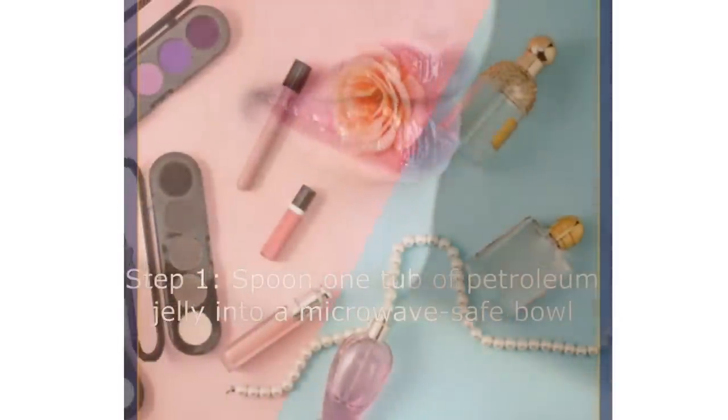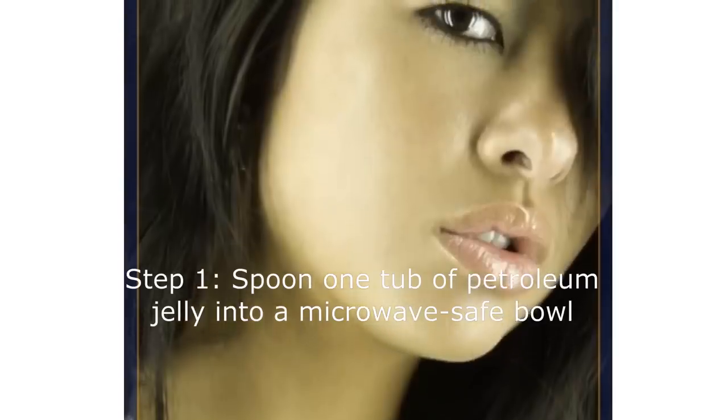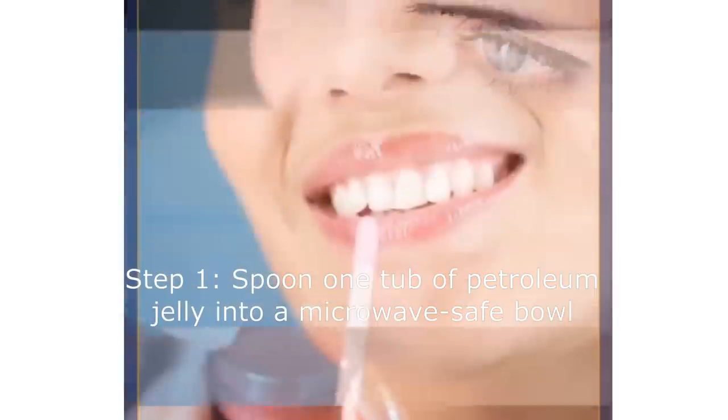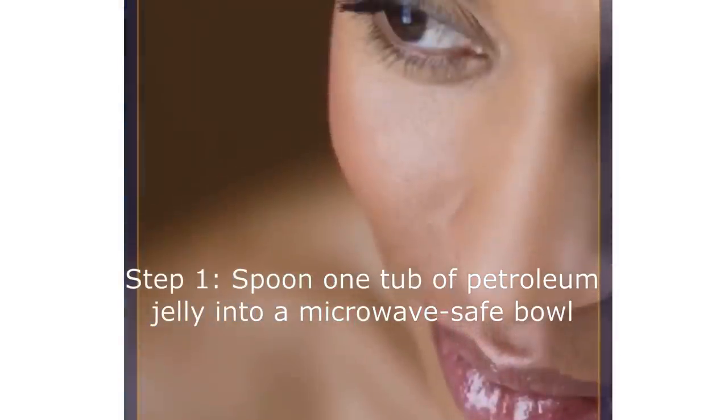Step 1: Spoon one tub of petroleum jelly into a microwave safe bowl. If you want, use two bowls to make two different shades of gloss, or use one bowl to make multiple tubes of the same shade. Because the bowl does not need to hold much, you can use a small one instead of dirtying a larger one.